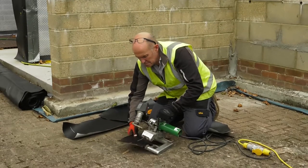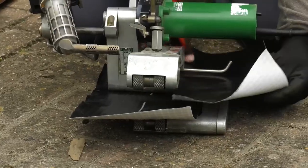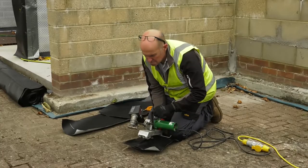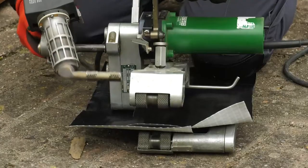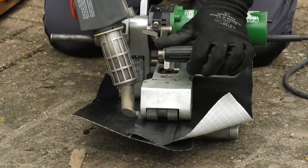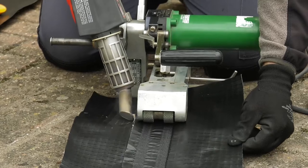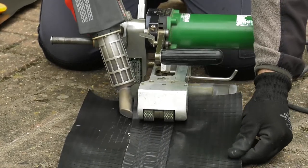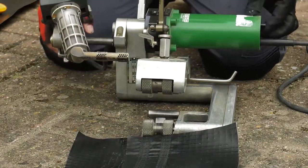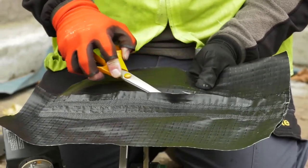We can now run a test sample by putting the base sheet in the cradle of the machine, followed by the top sheet. With the FIV machine running, we insert the nozzle, and we can see that the correct amount of pressure is set, as the machine will automatically guide the membrane through. In a similar way to our hand-welded joint, we should also pick-test this sample as well.